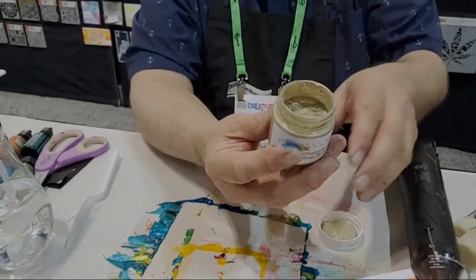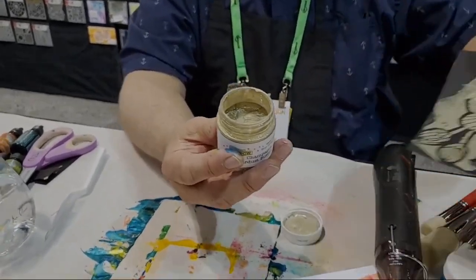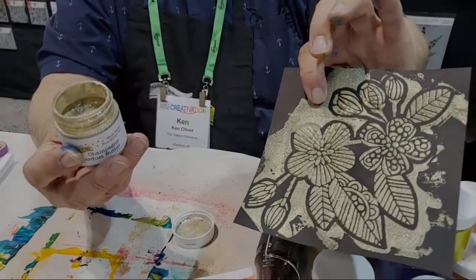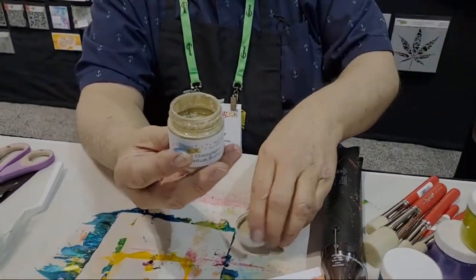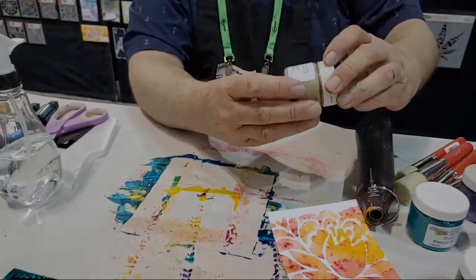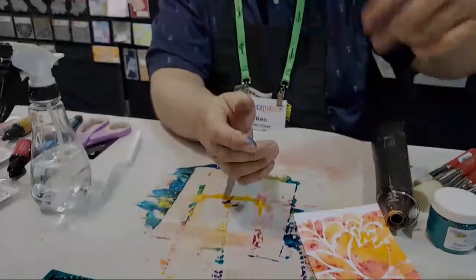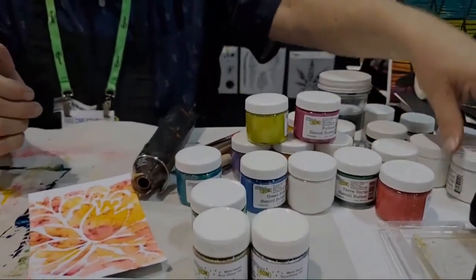That's cool. You will love it. And it looks so beautiful on black. Look how that looks on black — oh, that's so gorgeous. Is that the only one that's got the shimmery glittery stuff? No, there are four new colors of the Stardust butters. There's champagne, platinum Stardust butter, and two others. I don't know where they are. That's okay.